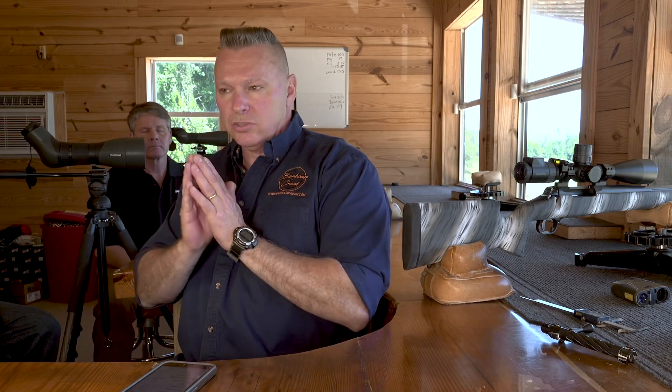If your gun shoots really good at 100 yards and you get out to 600, 700, 800, 900, 1,100 yards and you're starting to open up your groups, it may not be your bullet or your powder charge. It could very well be that you don't have the right twist rate.